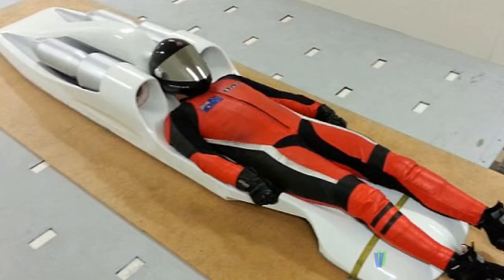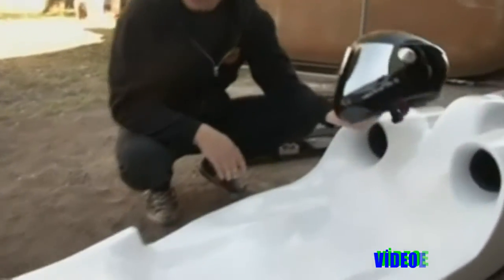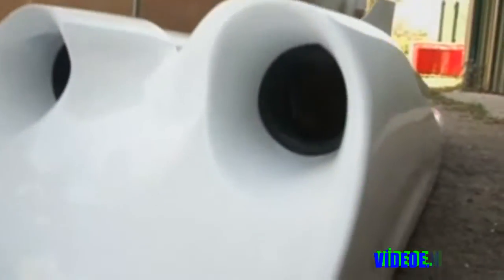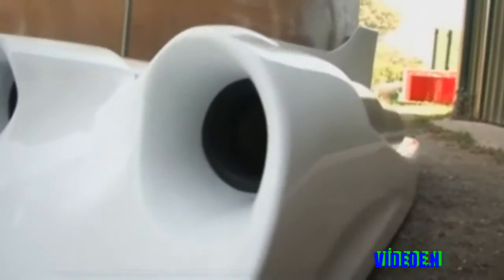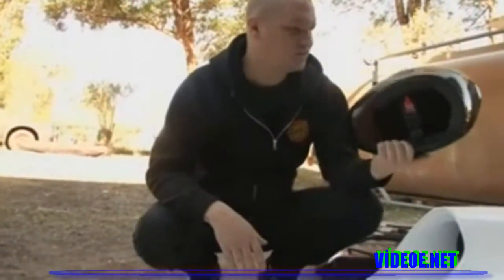So we'll have the hand controls up here, we'll have the afterburner ignition button on this side. Basically everything will be internal — this will be exactly what you see when you actually ride the board. It'll be a very smooth, fast board; literally only the essentials will be on the outside of the actual board.